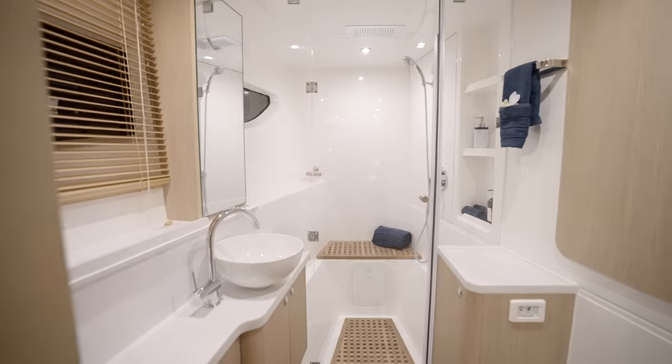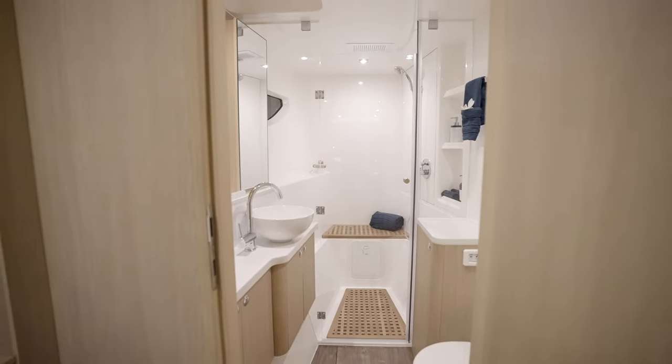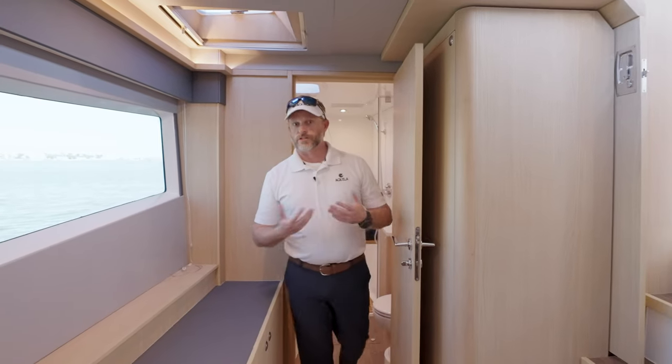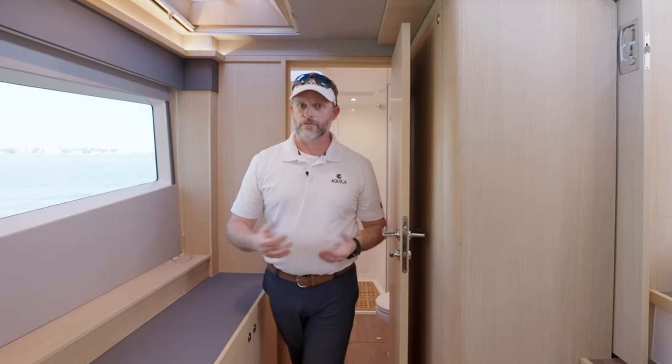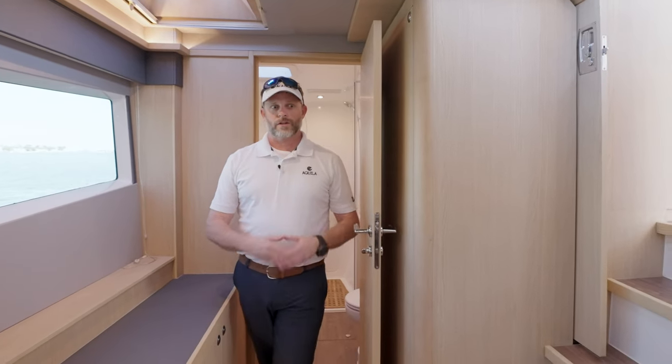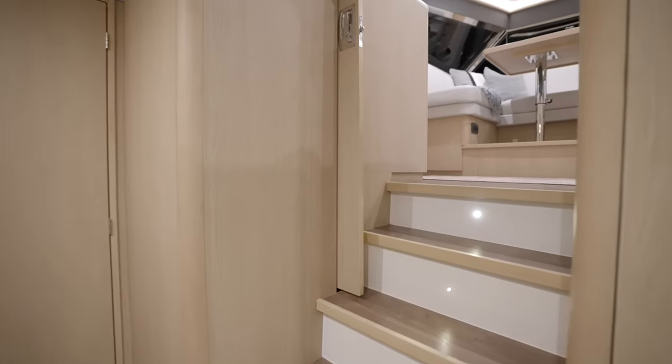We're going to move forward and transition up towards the flybridge and the foredeck. We'll take a look at the large storage locker in the foredeck and give you an idea of what that locker consists of in the standard two-cabin version. Let's move forward and take it from there.